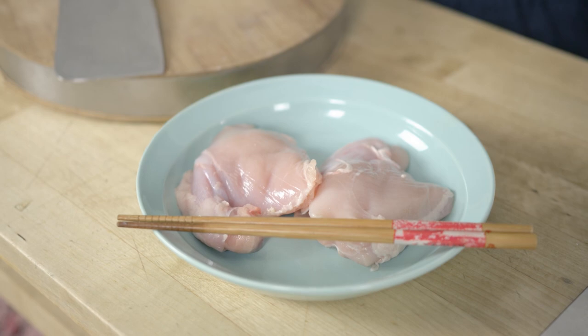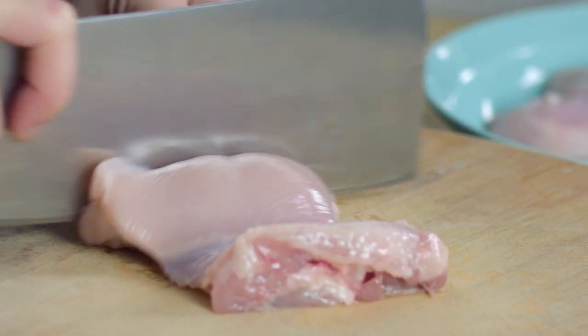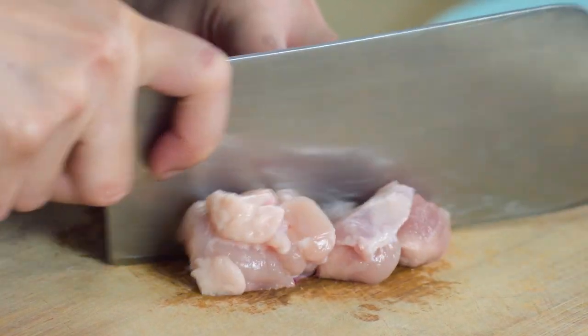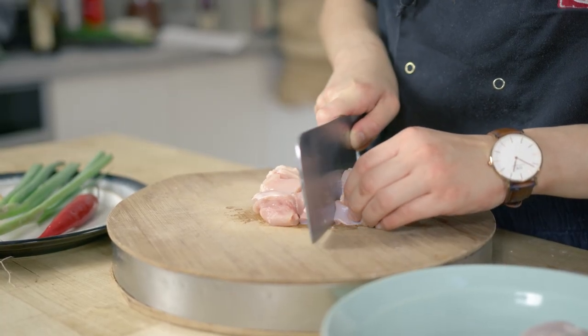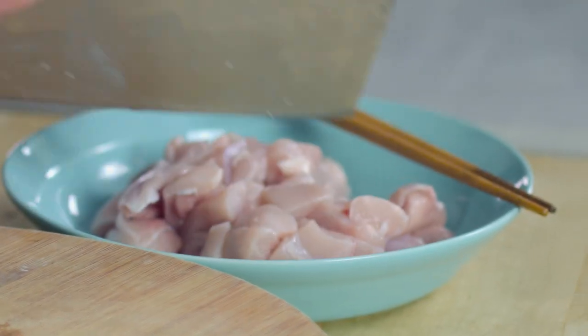The first thing I need to do is marinate my chicken. This is just some skinless, bone-off chicken. If you buy skin on and bone in, just de-bone and de-skin. All I'm going to do is slice it into big cubes and big chunks — not too small, because I do want to taste the chicken in every bite. Now I'm going to slice up some fresh ingredients, some going into the marinade and some going into the stir fry.